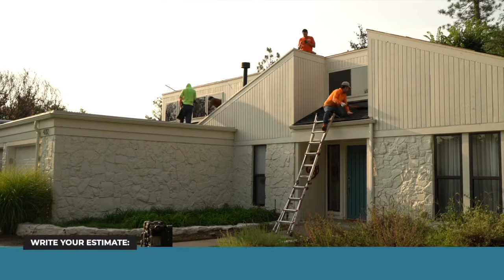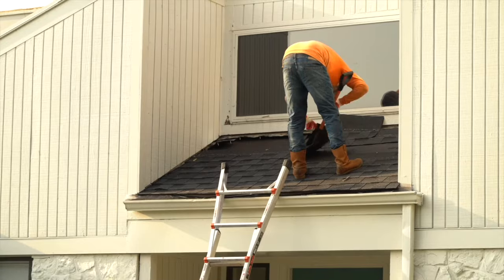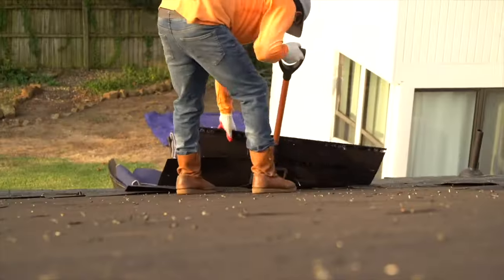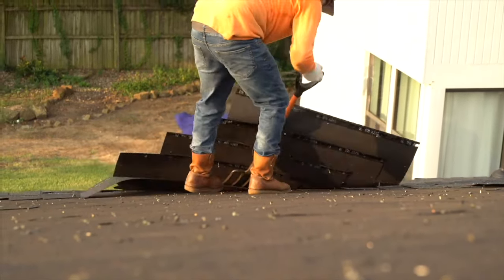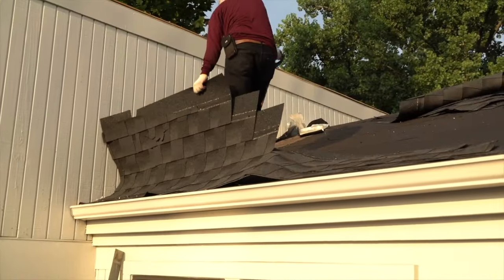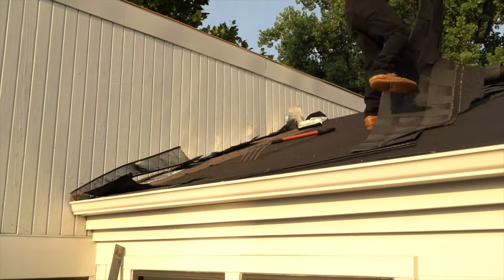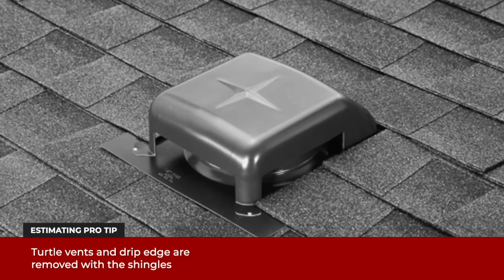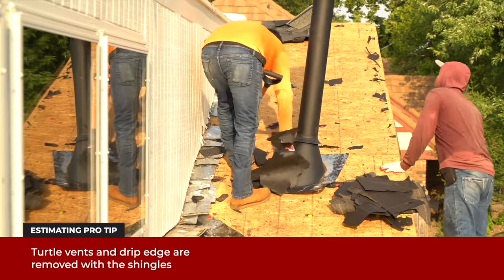Installers begin by stripping the shingles off of the roof. They use pitchforks to remove the shingles. Roof ventilation vents, known as turtle vents, are removed. Large vents and flashing like this furnace vent are not removed. Then the drip edge is removed.